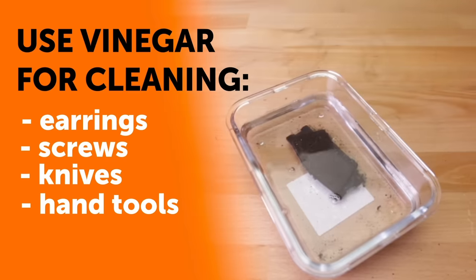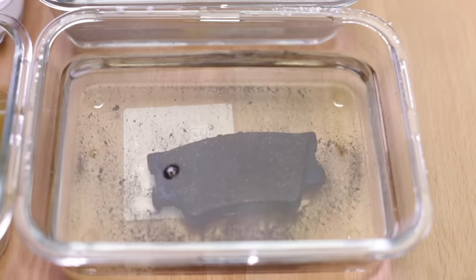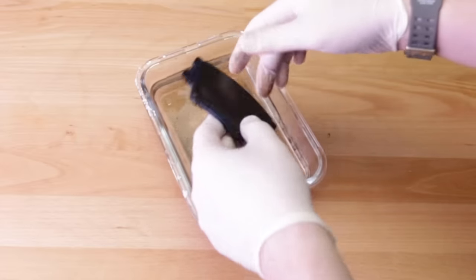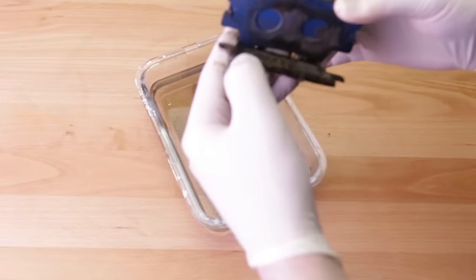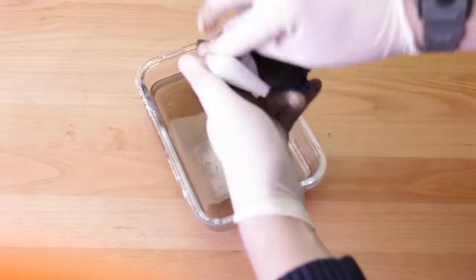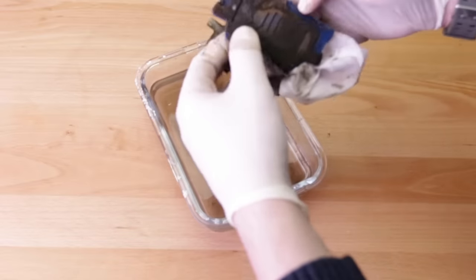Check the item after 10 minutes. Depending on the amount of rust and the delicacy of the item, it could take a few minutes or a full day for the vinegar's acidity to penetrate the rust. When your item comes out, it could be completely rust-free, or it might need a little scrub with a soft brush to finish the cleaning process. For bigger items, try soaking a rag in vinegar and then wrapping it around the item. Let it sit for several minutes. The white vinegar method works best for delicate items that require a gentle approach.